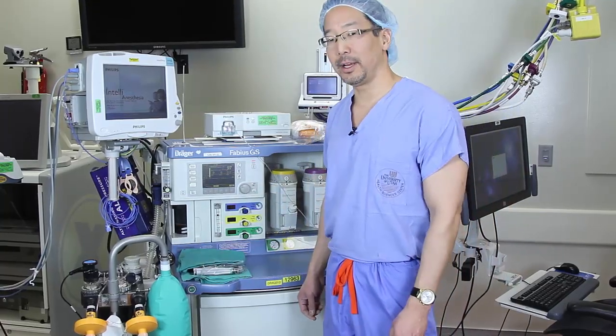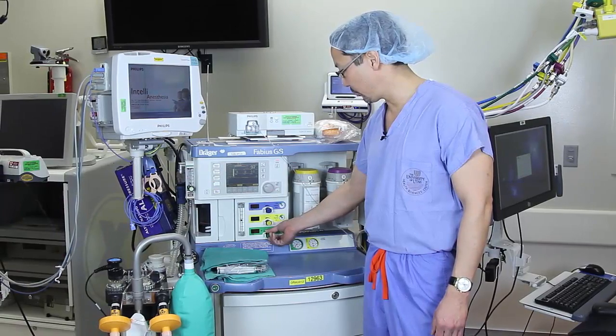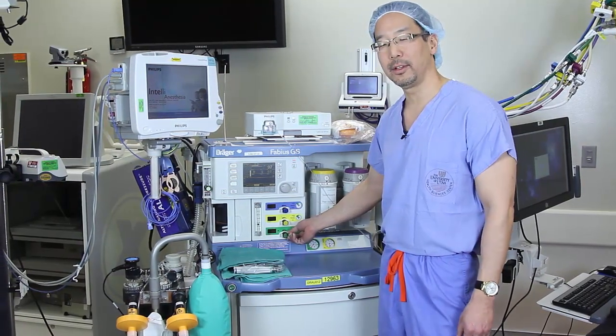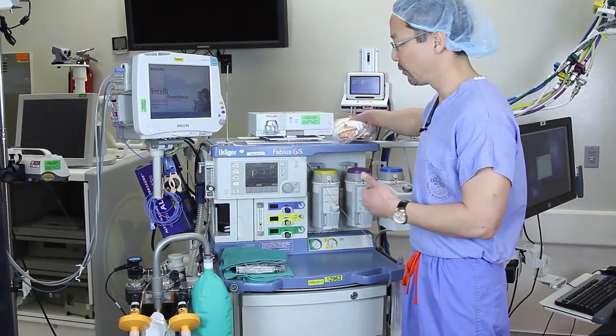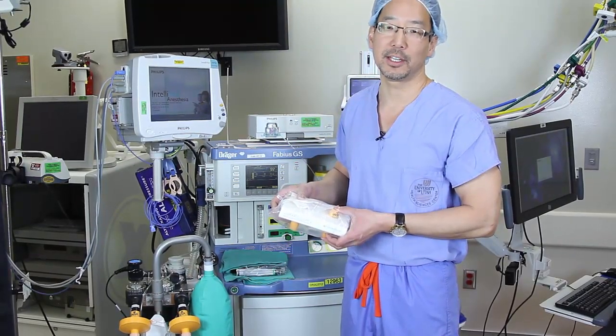With the VaporClean filters in place, I can now be confident that I can run my fresh gas flows at 3 liters per minute for up to a 12-hour case. If the case should last longer than 12 hours, we recommend replacing these filters with a new set of filters to maintain your patient's safety.